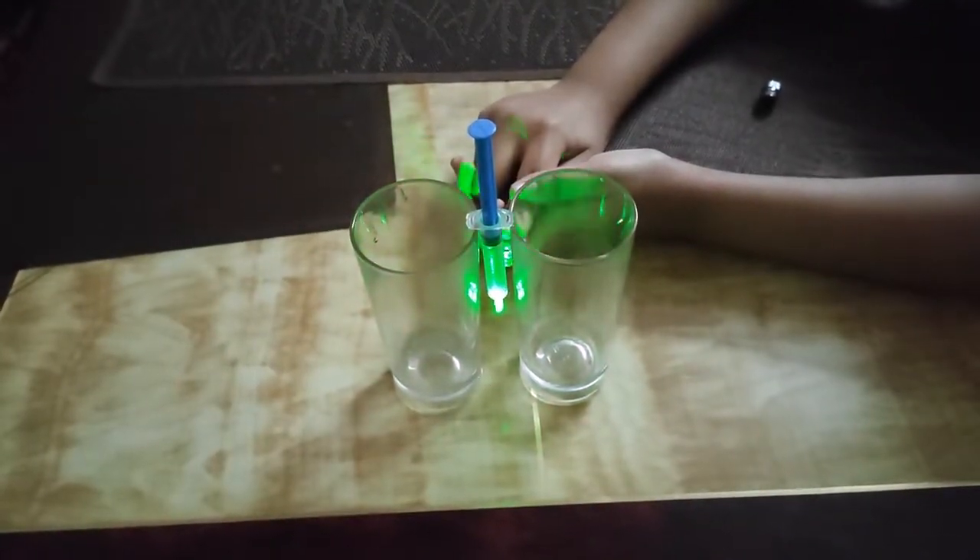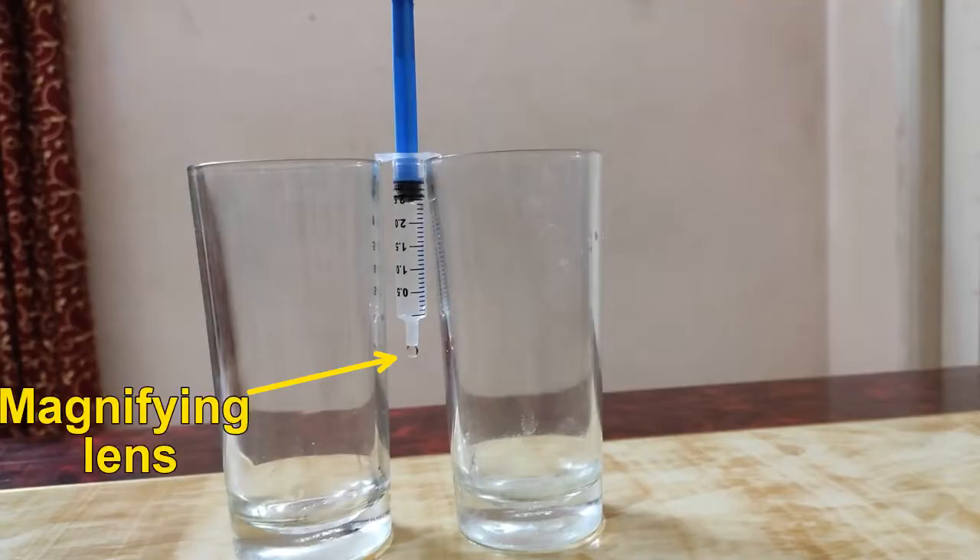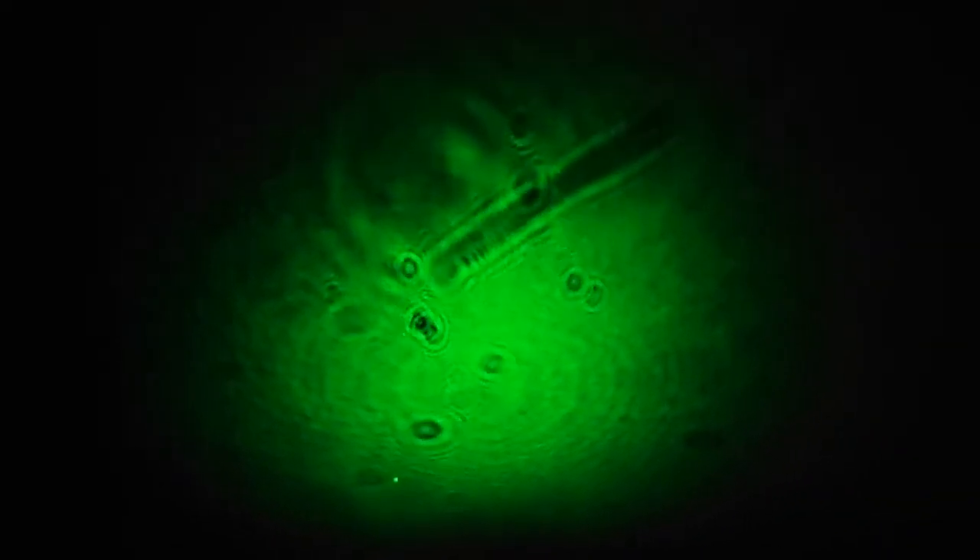How does this magnification happen? When we shine the laser on the water drop, the water drop acts as a magnifying lens and magnifies the microorganisms present in this water. It is then projected on the wall to see the magnified view of them.